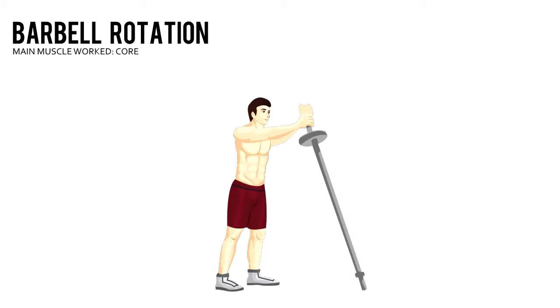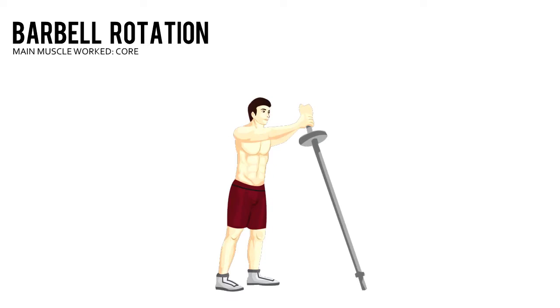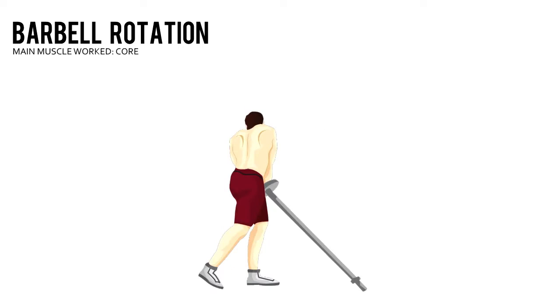Barbell Rotation. Load a barbell using low weight on one end. Wedge the other end into a corner of your workout room. Stand facing the loaded end.